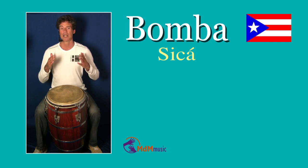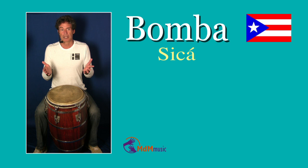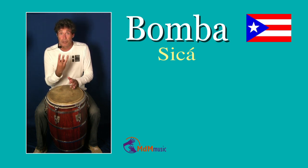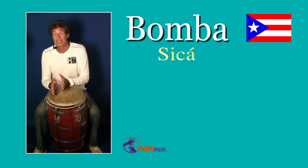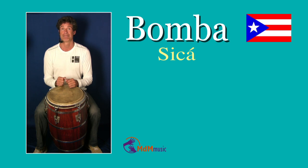So Bomba is actually not the name. If somebody says play Bomba, then probably he will say which one, because there are a lot of different styles in Bomba. I will make three videos — a small series — just about Bomba, the different styles and sub-styles and variations that you have in the Puerto Rican Bomba.